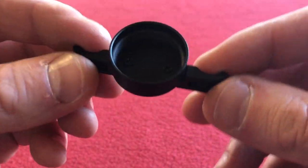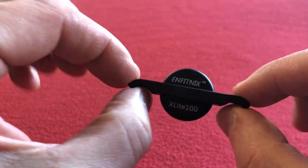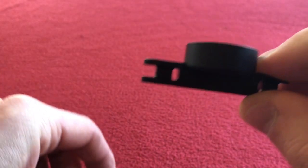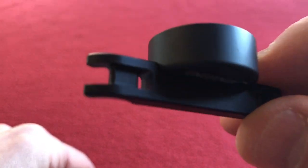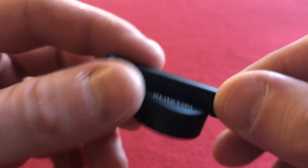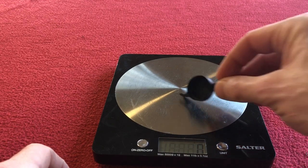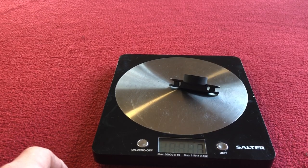The mounting bracket — it's very light. I'm assuming you put that on your rails and then tie the cable ties through that gap. The mounting rail weighs 7g.